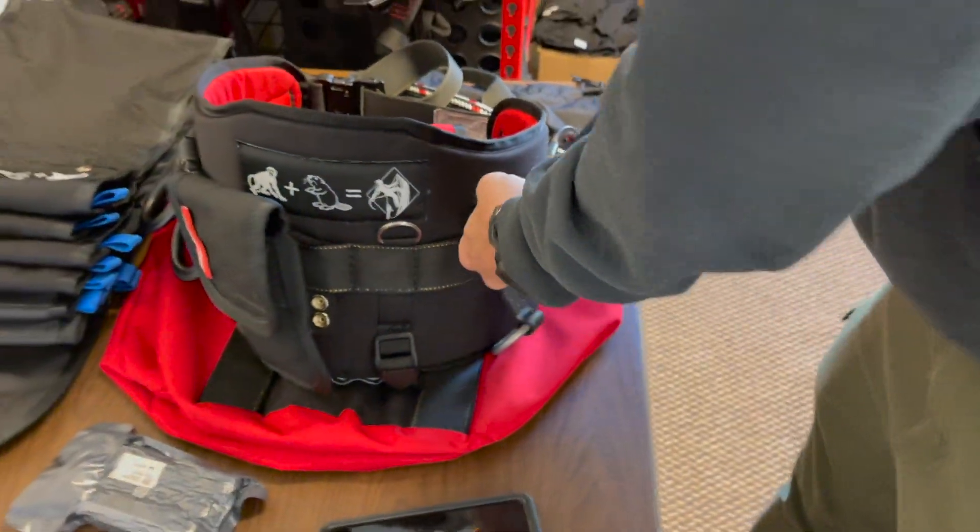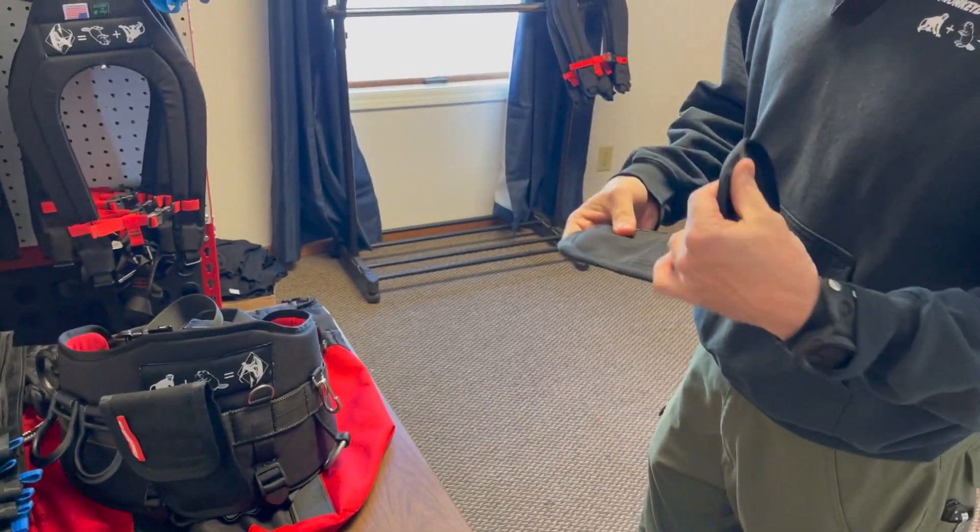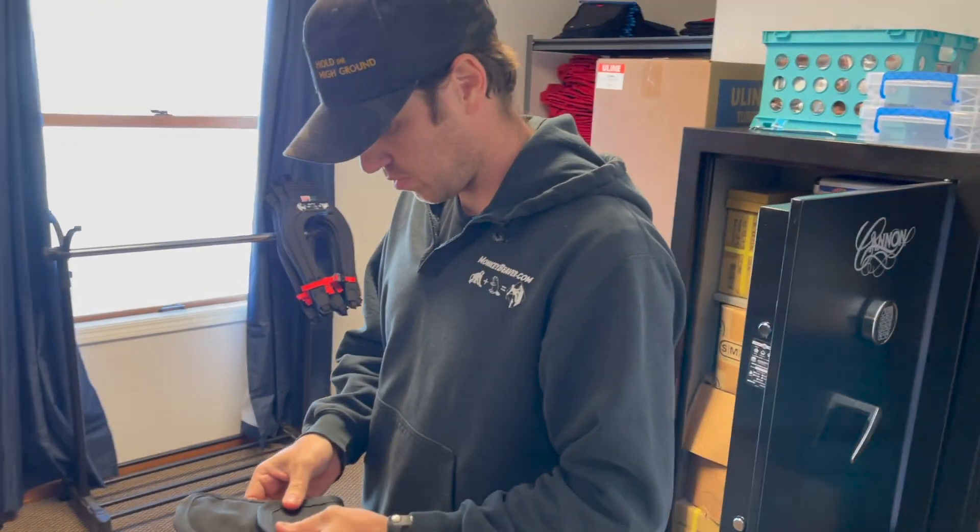So that's a little accessory bag that we are currently in development and it should be available in a few weeks. Keep your eyes out for that — we'll put it on the website pretty soon. A little accessory bag for your Monkey Beaver belt.